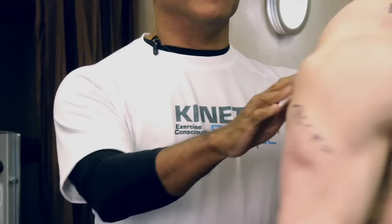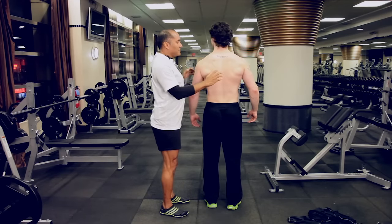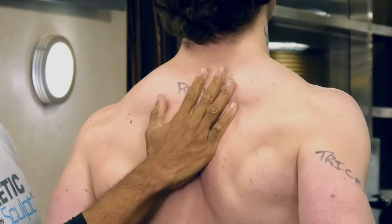We're going to spin Matt around, and then you have the rhomboids. Matt, what I want you to do is contract your rhomboids for me — right here, right where my hand is. The rhomboids fit right in that area, and that's your rhomboids.